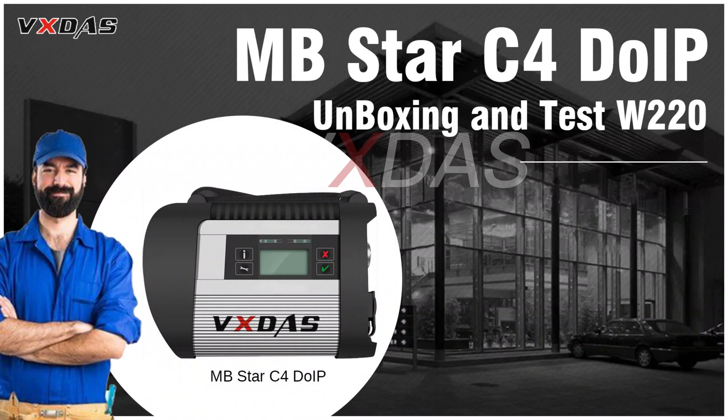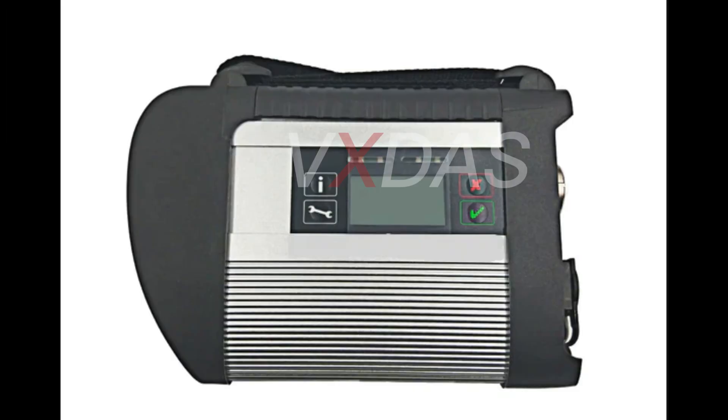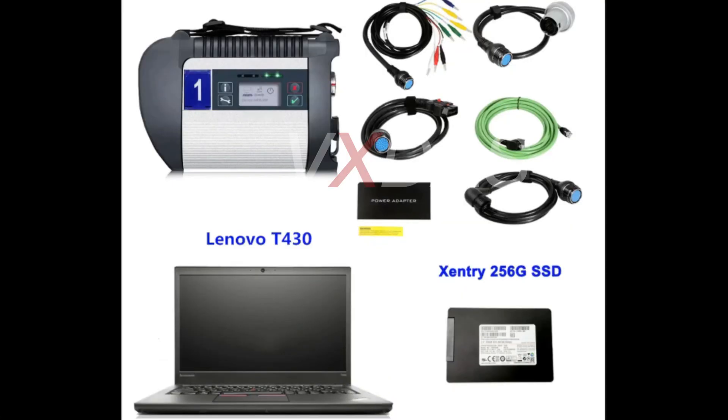Still struggling to find Mercedes-Benz car and truck diagnostic tools? Today we recommend a Mercedes-Benz diagnostic equipment from VX-DOS for technicians and repair shops: MB-STAR C4DOIP with a laptop T430. As a popular device, what solutions can it provide for technicians? Let's find out.